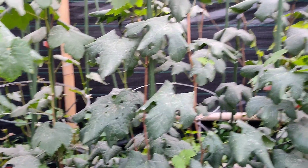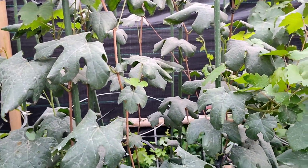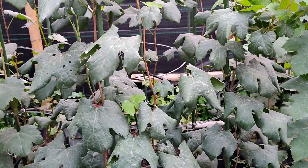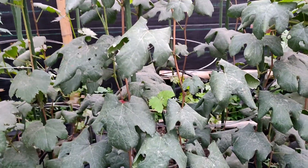Jadi usahakan jangan sampai kelebihan nutrisi. Lebih baik kelebihan nutrisinya di unsur makro ya. Kalau mikro itu, waduh, lama banget, karena terserap oleh tanamannya dan dia cenderung memakan waktu lebih lama lagi. Karena unsur yang diambil hanya sedikit kebutuhannya.